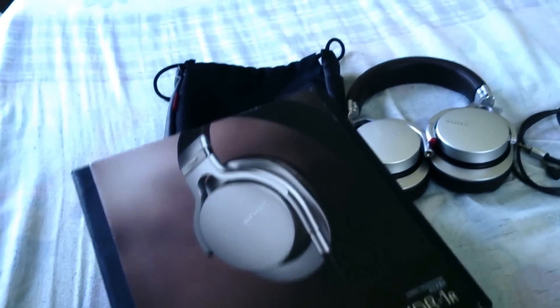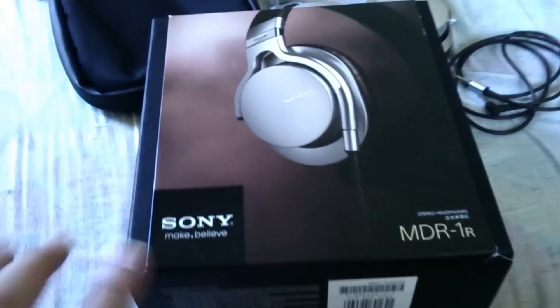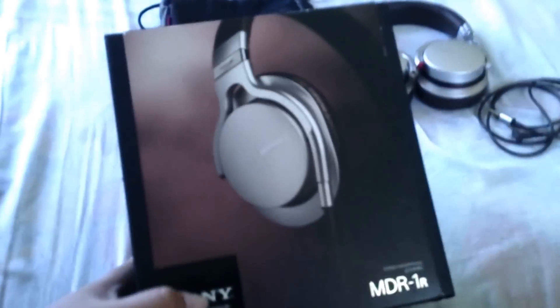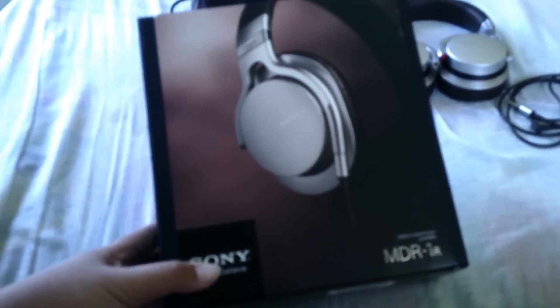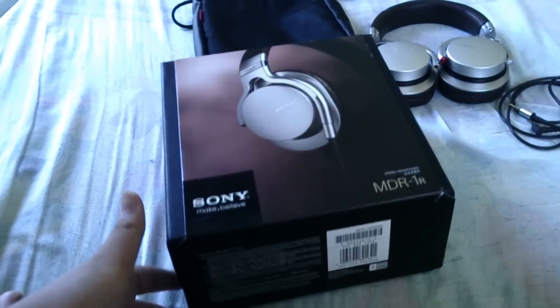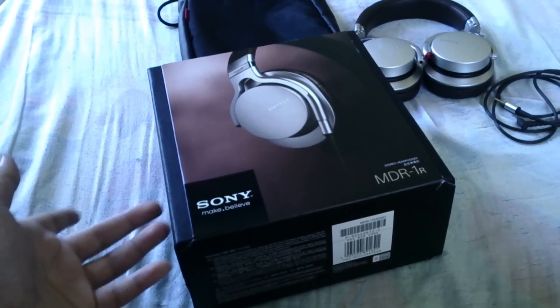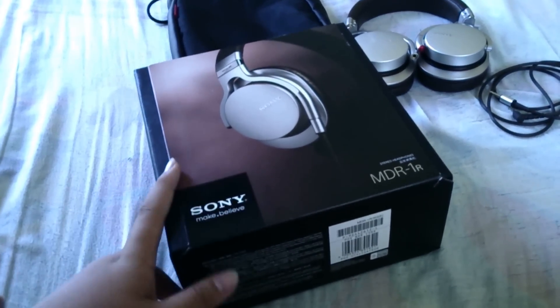This is one of the best Sony headphones I have ever used, and it's also my only headphone. I tried it at a conference at the Sony Center in Malaysia and I was really impressed by the sound quality compared to the other Sony headphones.